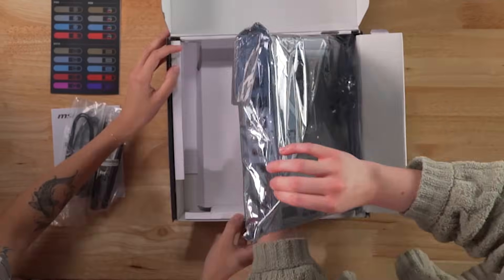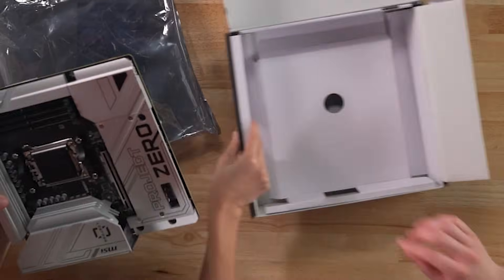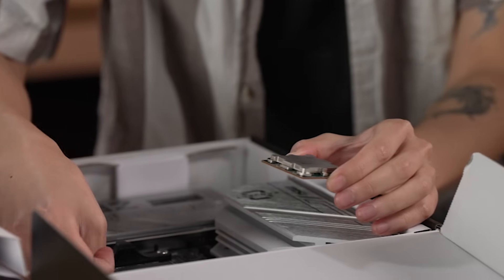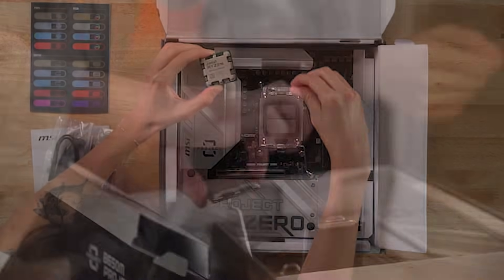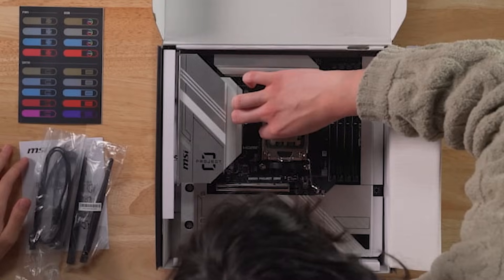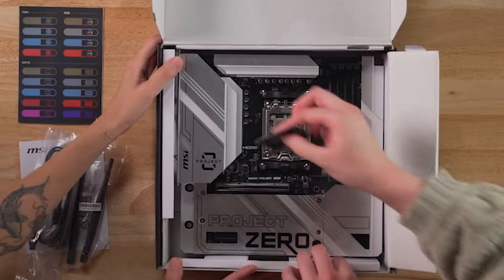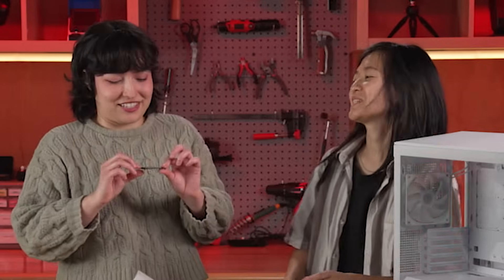Have you ever built something that has Back Connect before? I have not — I didn't even know they existed. So this is our first rodeo then. We have the Ryzen 9 7950X 3D. Would you like to do this part? There's a lot of pressure, but okay. It's not even that it's a crunch — it's when this little sleeve comes off, but it makes me nervous every time.